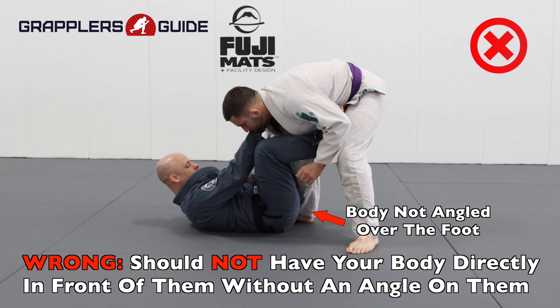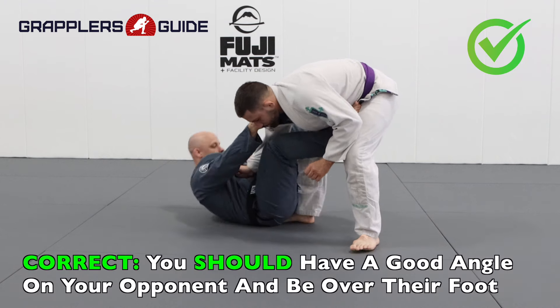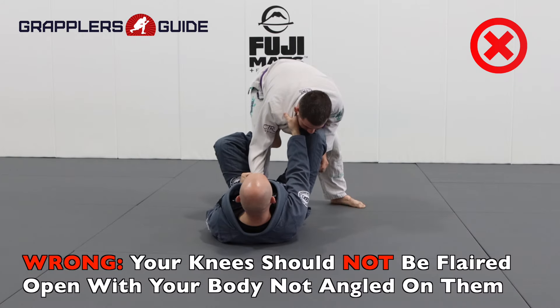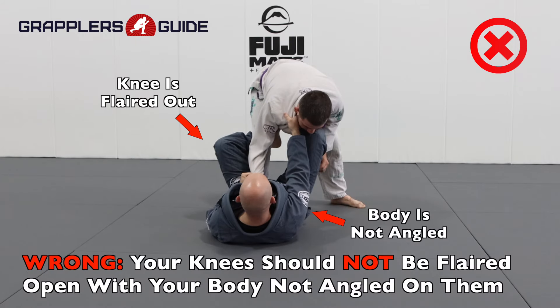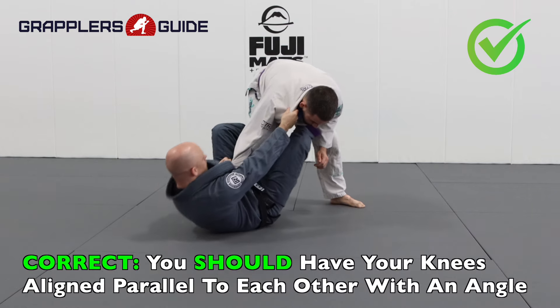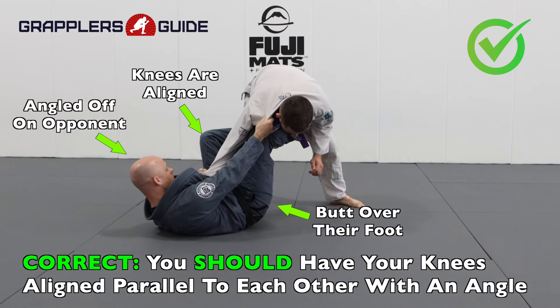A very common mistake that many people make is they don't have an angle on their opponent — they're just straight on with them. You want to make sure you get an angle on your opponent, sitting basically on their foot, so that way you have a proper angle and knee alignment. When you have the position, angle off so you can have better body alignment, better knee alignment, and work to attack your opponent better.